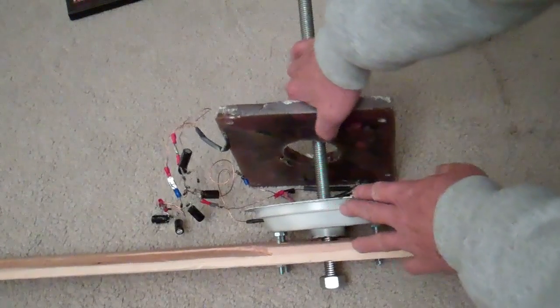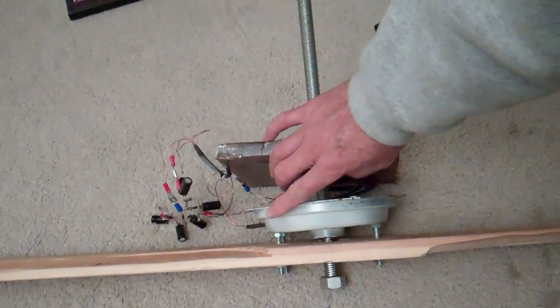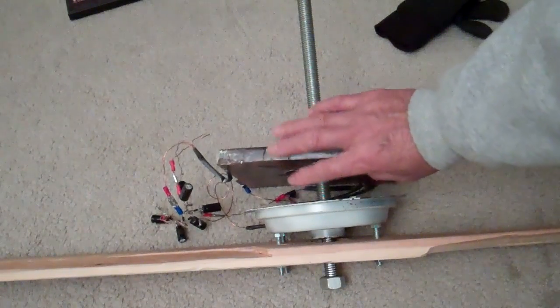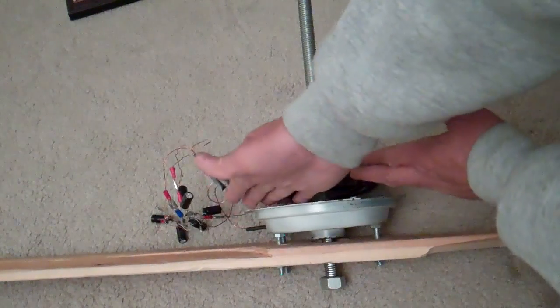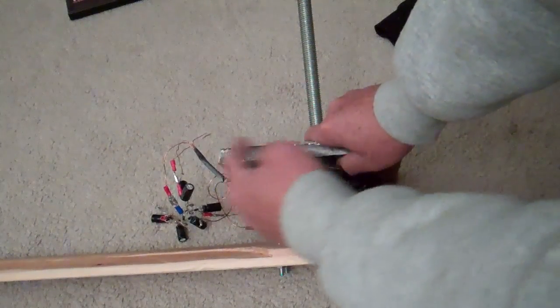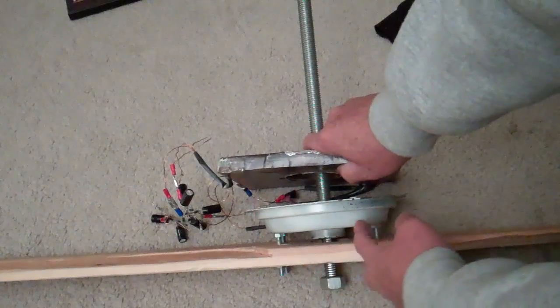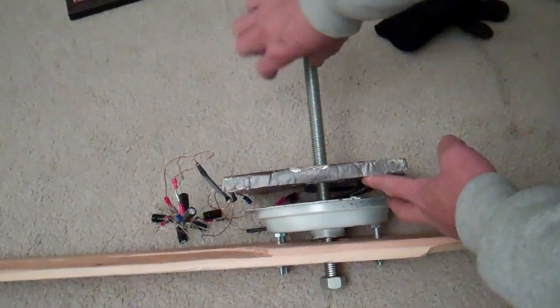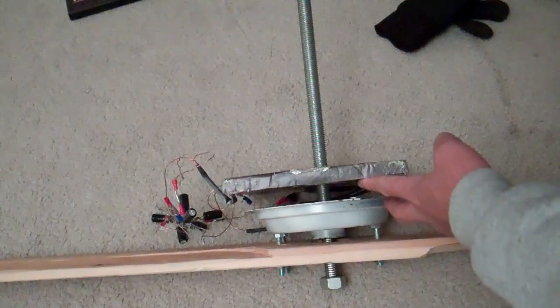This is the ceiling fan motor cover I'm going to use. Maybe I'm going to put a magnet plate here — it will be a single magnet plate — and then this will be clamped to pivot, and then the tail back there.